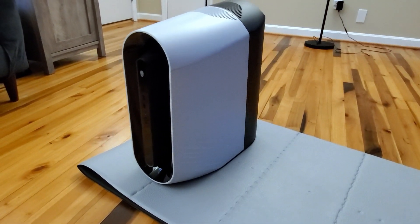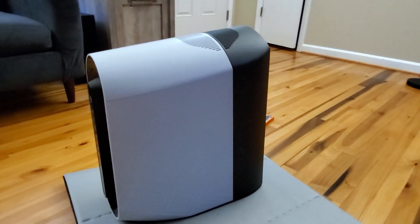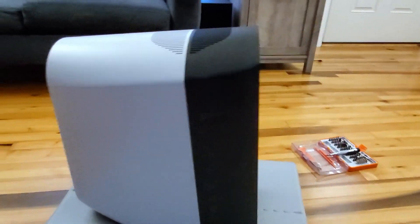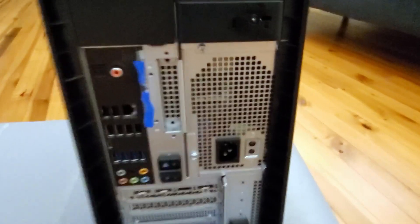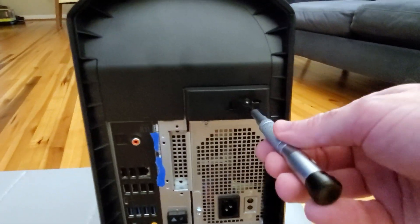Hello, and welcome back. One of our commentators had asked if we could open up the side panel and show the inside of the case and talk about some upgrade paths. And I thought that's a great idea for a video — let's go ahead and do that.